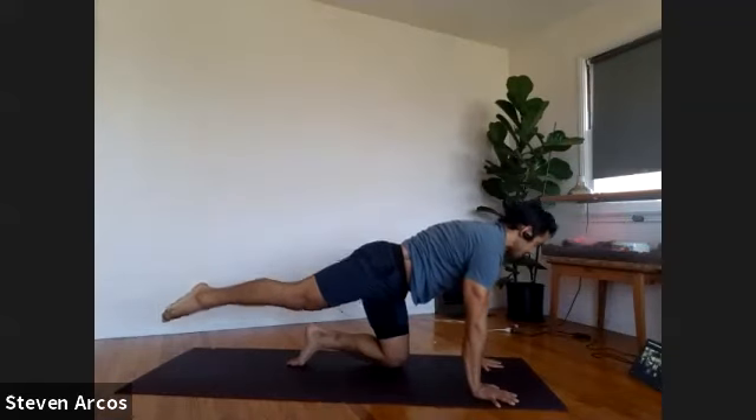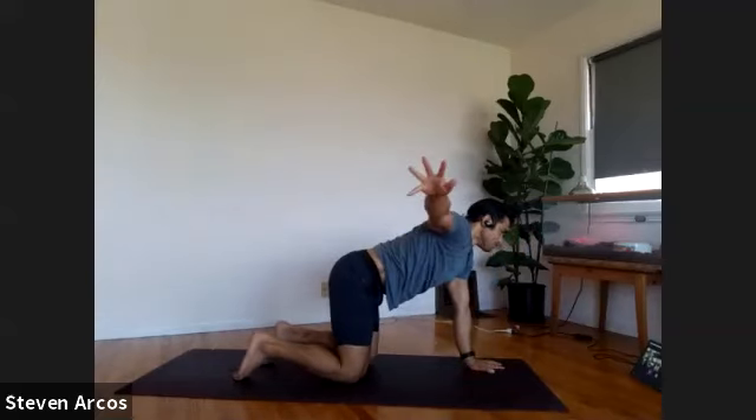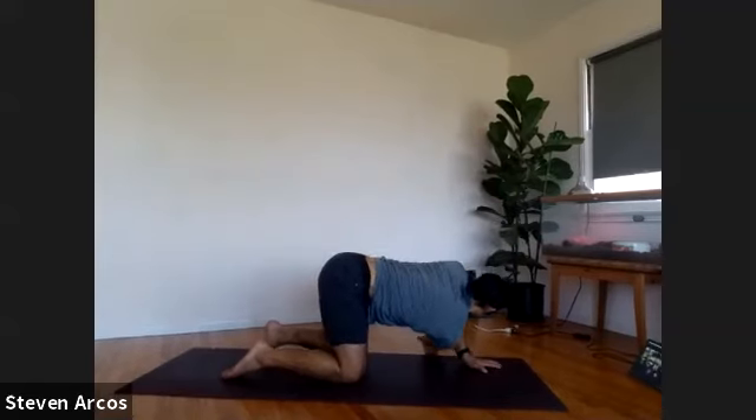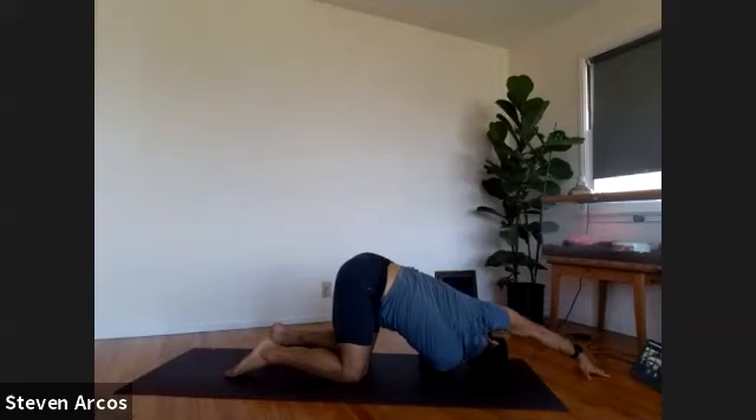Reach your right arm out to the right. Thread your right arm underneath you and come down onto your right shoulder. Walk your left hand forward and look up underneath your left arm — twist and breathe.